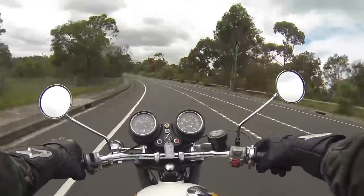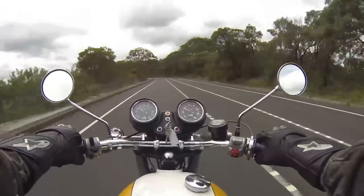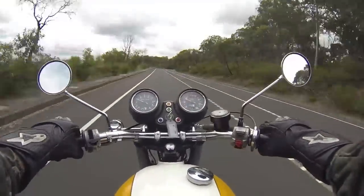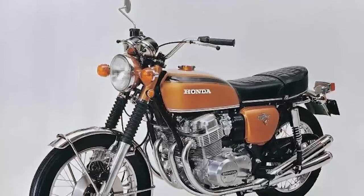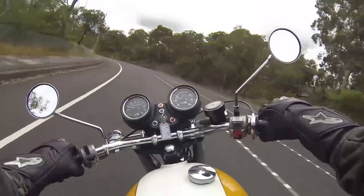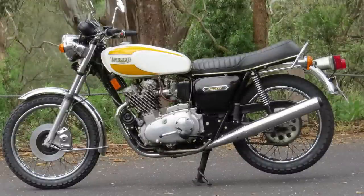This was Triumph's entry into the superbike wars. It was first developed around the mid-60s and first shown around 1967-68. The first production bikes came out literally four weeks before Honda's CB750, which effectively changed the whole big motorcycle game across the world — and that Honda had a huge part in Triumph's own downfall.